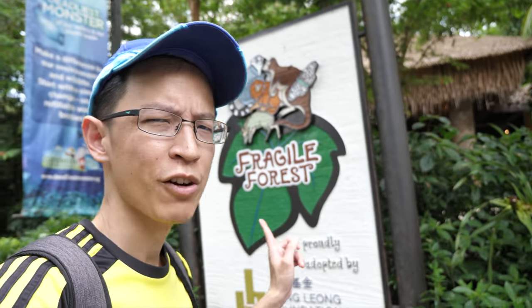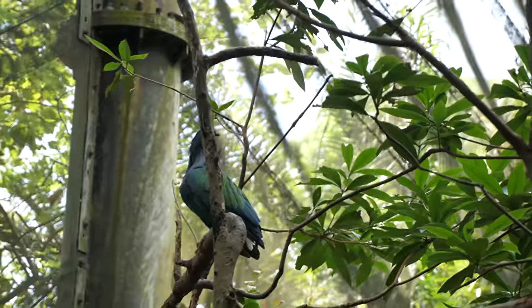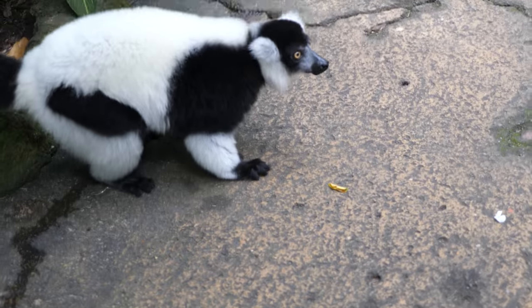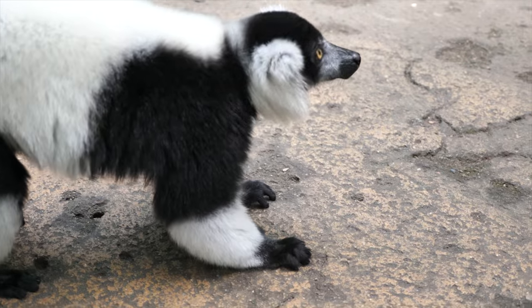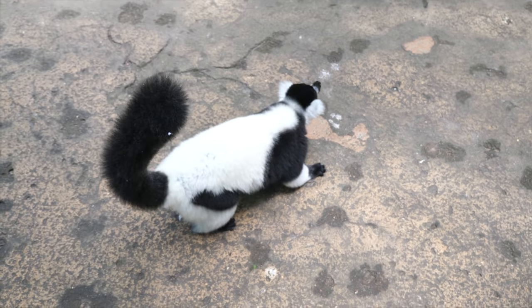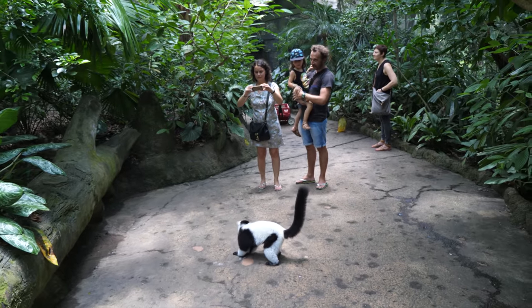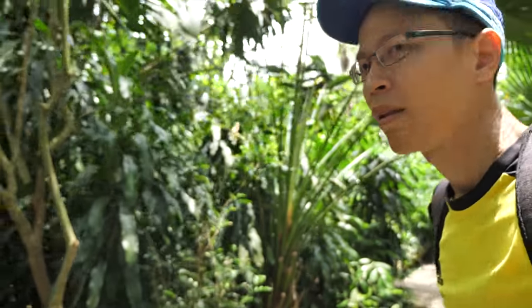I like this exhibit, Fragile Forest — there are a lot of beautiful birds inside with flowers. That is pretty cool and it seems like the animals here are not afraid of people. I think I got hit by a bird just now on the head.